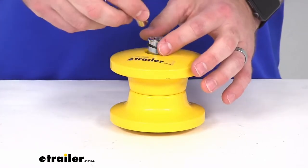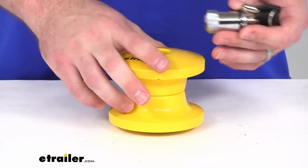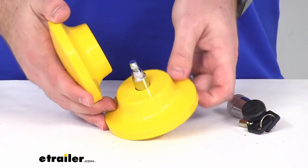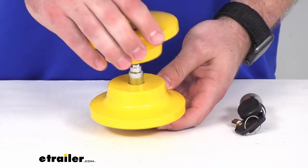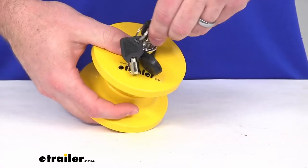It is going to be very easy to operate. Just insert the key, twist the lock portion off, then you can take that top off to get it installed. Just lift this up through the ring there, set this top piece on top, then line up your lock.